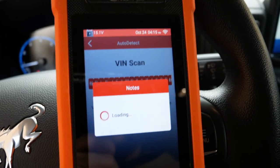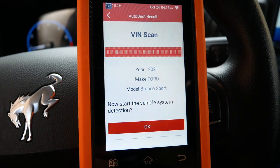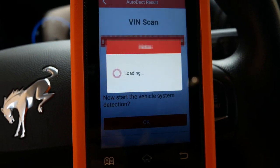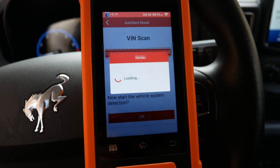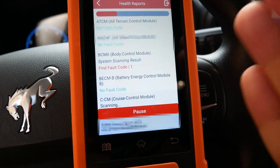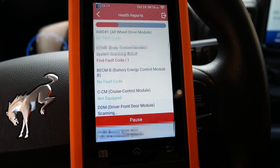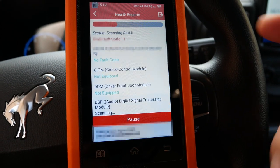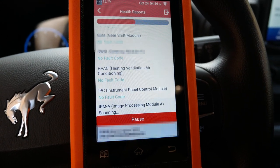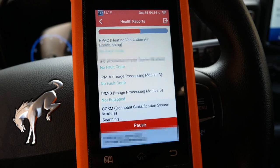Let's take a closer look at the diagnose section. If we give that a tap, we can see we have auto detect or we can go through each list of manufacturers. We'll just click auto detect. Look at that — it's picking up that it is a Ford, so we'll tap on that. We can see some information here; it is a 2021 Ford Bronco Sport. We'll hit OK and start the detection. The display is very readable — everything is crisp, clear, and bright — and here we go: we can see codes coming in straight from the vehicle's computer system.